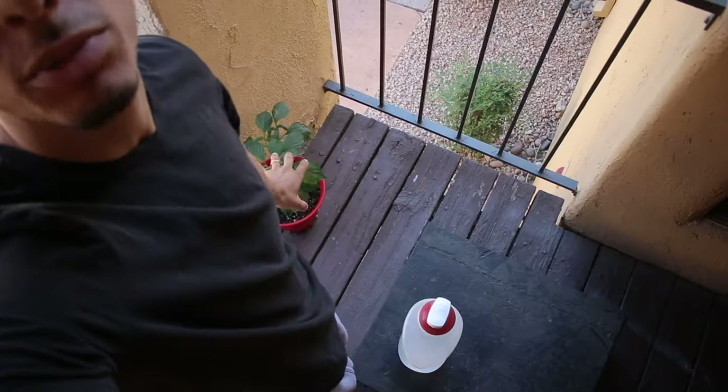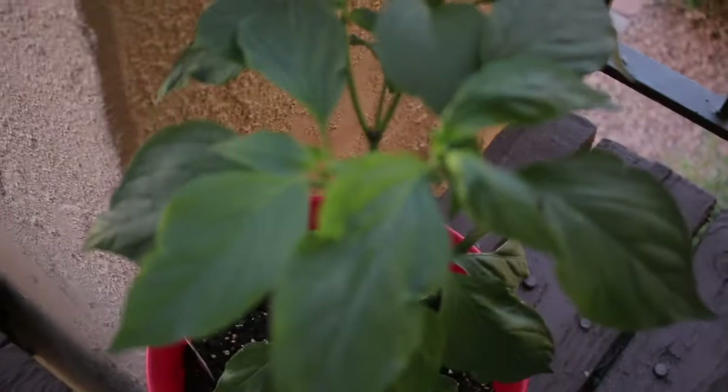So guys, I'm growing a jalapeno plant - had it for a couple weeks, this puppy is growing. But in today's video, I'm going to be giving myself a tapered hairline and I've been putting a lot of thought to this.